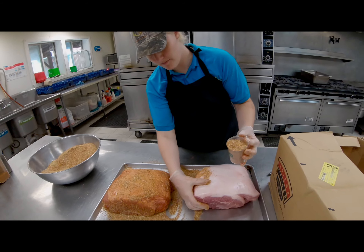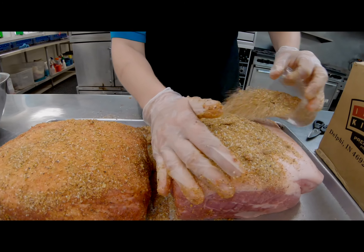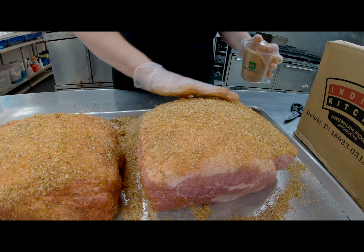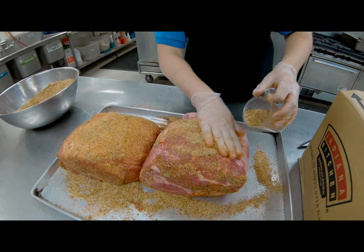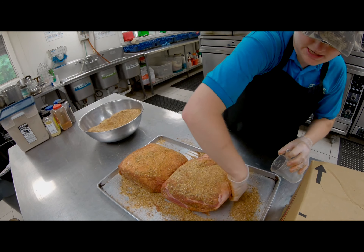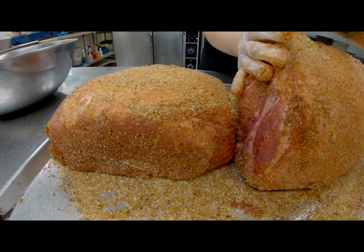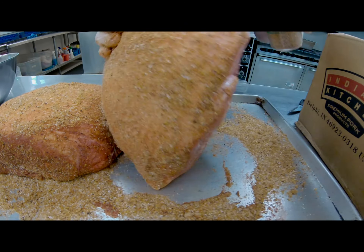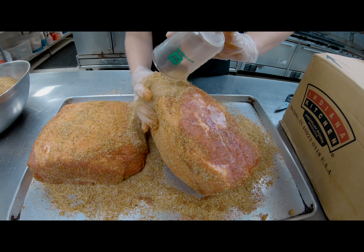I just mixed up my rub, and now I'm going to spread the rub nice and lightly over the entire pork butt. I'm going to get it pretty thick because it's a big piece of meat, but I'm just going to spread it over and make sure it's pretty evenly coated.